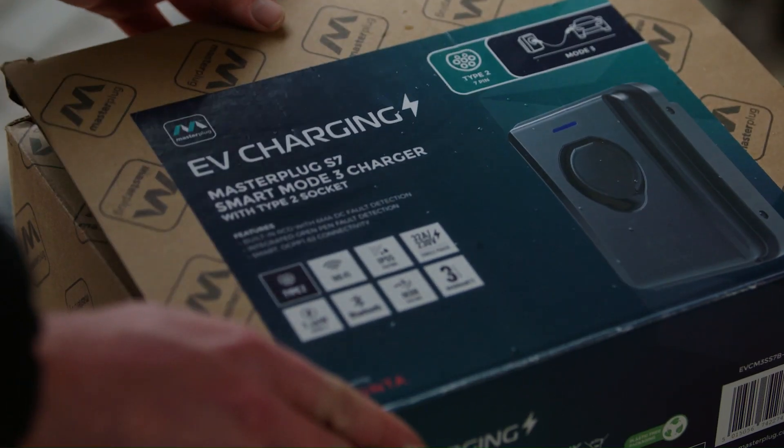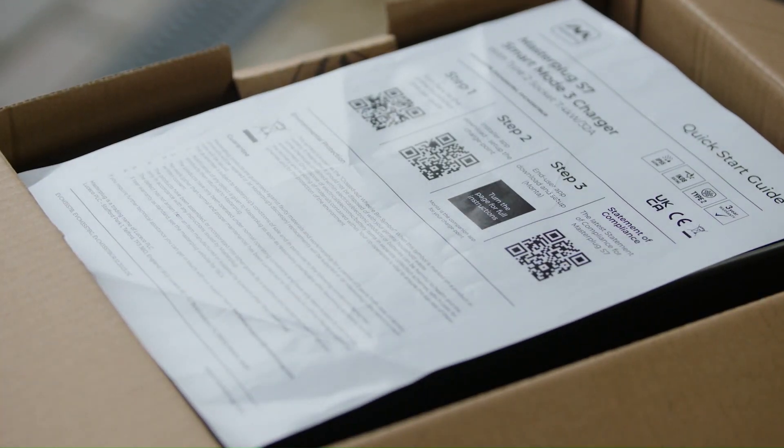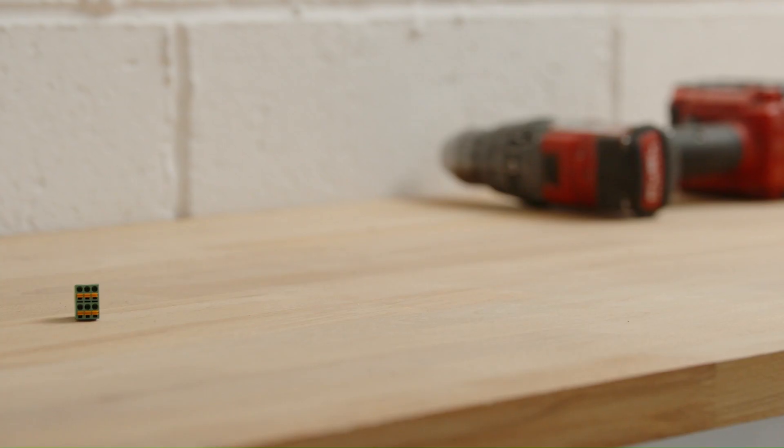Inside the box you'll see the quick start guide. This has all your QR codes you'll need, from the installer app to the mobile-friendly user manual as well. You'll see the charger itself, which situated just behind the charger has these two accessory bags, giving you all the fixtures and fixings you need to make sure you have a successful install.